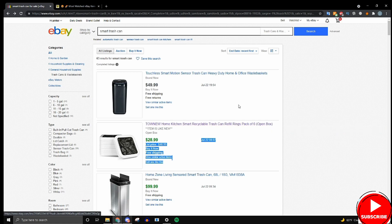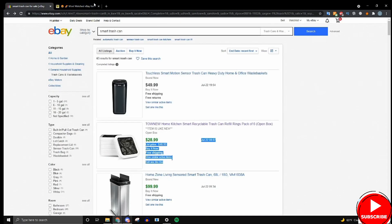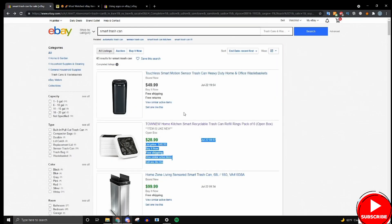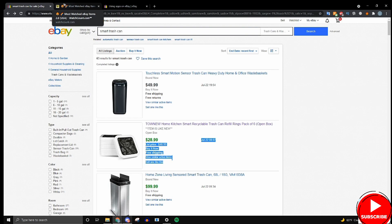You might wonder: why do this if watchcount already shows it's popular? Well, just because an item has a high number of watches doesn't necessarily mean it's a good product. It could mean a lot of competition, and there are other factors to consider — this eBay completed listings check is one of those factors.